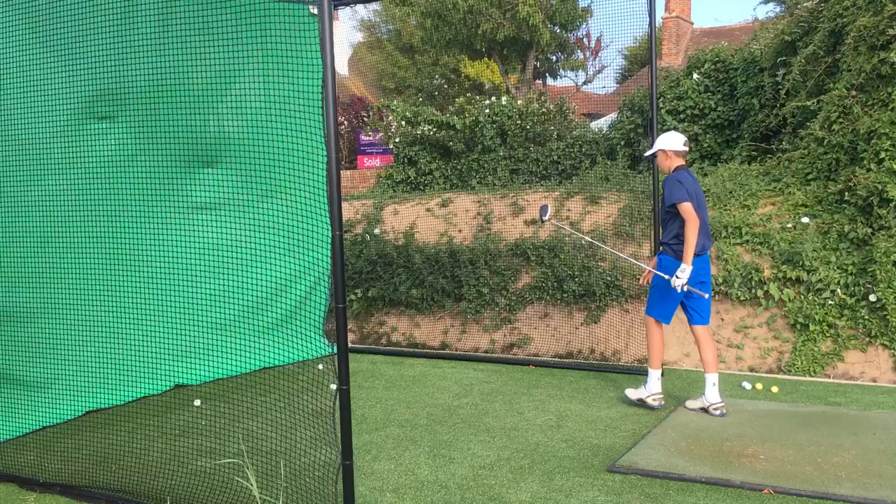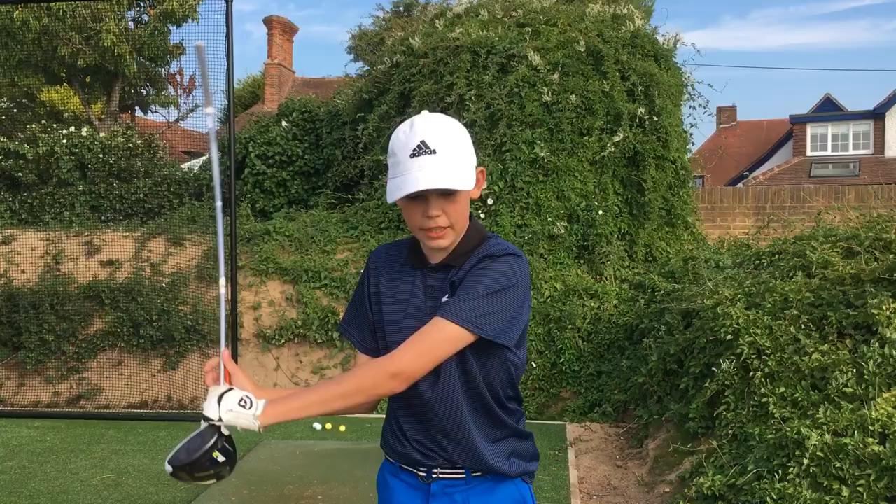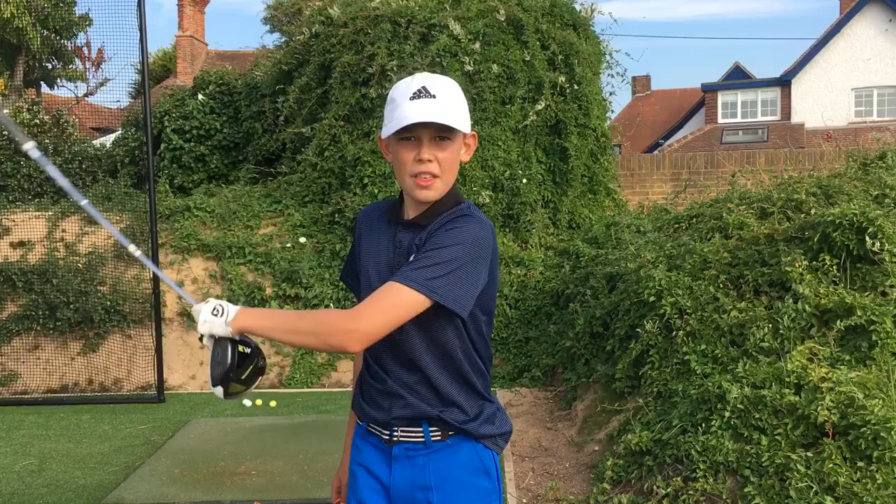Hit three shots, did quite well. Thank you for watching, guys. Remember to like, subscribe, and comment. Thank you for watching — I've been Jamie, and keep golfing. Bye!